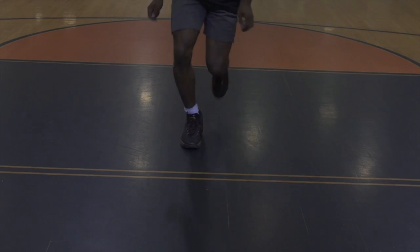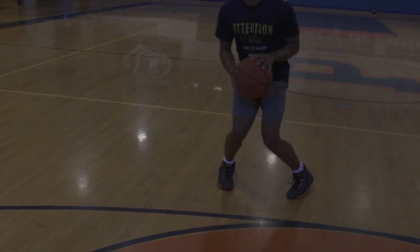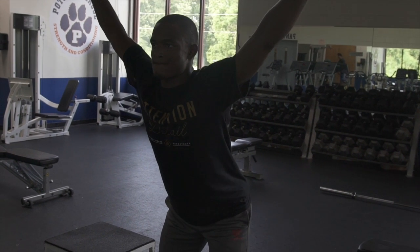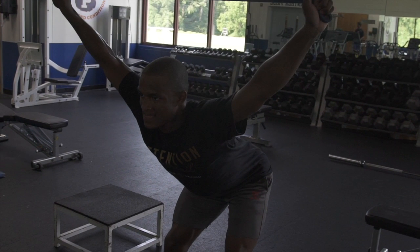If there are any problems with the fourth column, simply practice and film these movements until they're correct. And if you had excessive bend in your overhead squat, your hip flexors are probably tight — we'll help you release them in the next video.